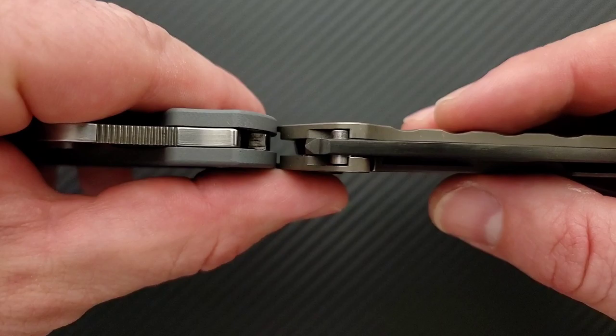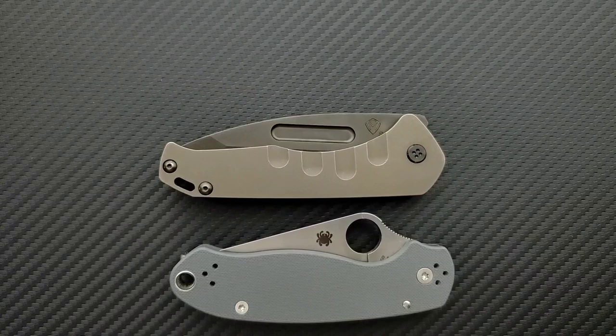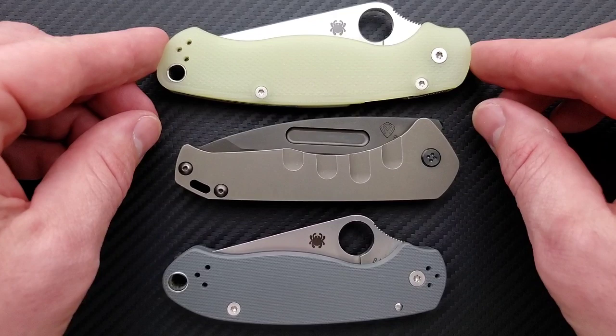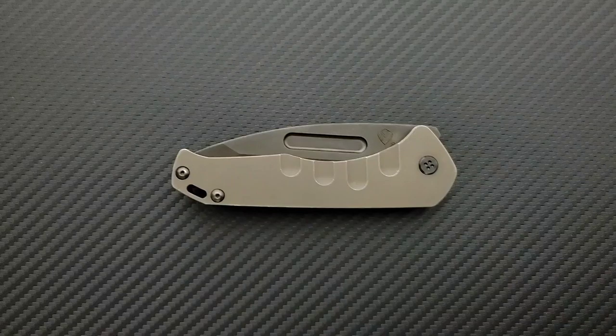Let's go ahead and do a thickness comparison up against the Spyderco Para 3. Look at that — it really is slim, guys. And the carry profile up against the Spyderco Para 3 and PM2 — two knives that have unquestionably awkward carry profiles that nobody ever seems to complain about — this is a winner. Handle length is very similar to the Spyderco Para 3, and it's definitely shorter than the PM2. It's also nowhere near as tall as either of them. This has an awesome carry profile and there's nothing awkward sticking out either.